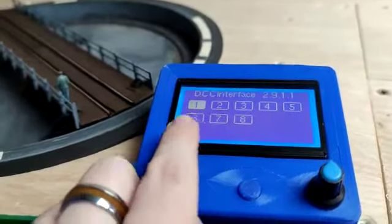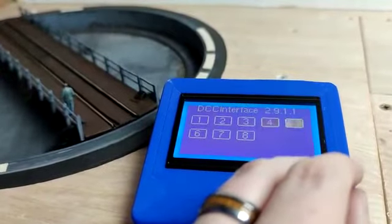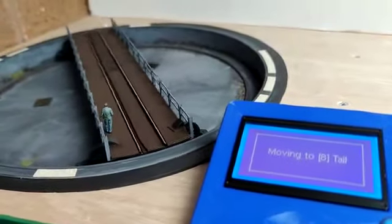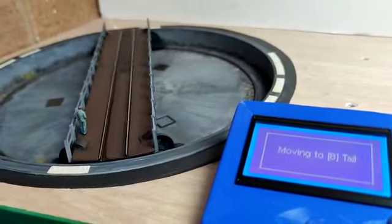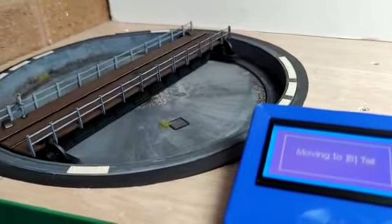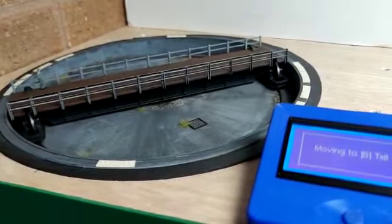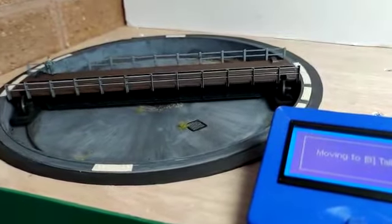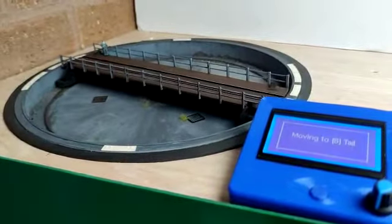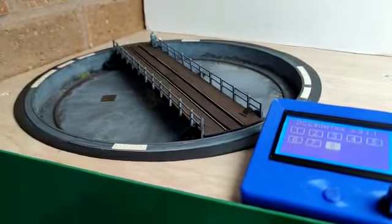There we are — as you can see I've now added those extra indexes. I'll go to position eight and tell it to go to the tail end, so this should now rotate 180 degrees to roughly this position here.